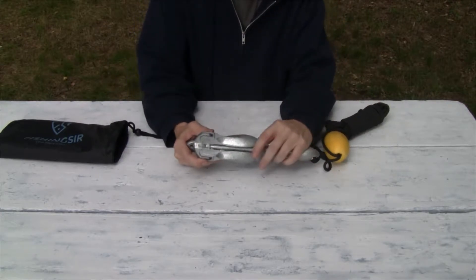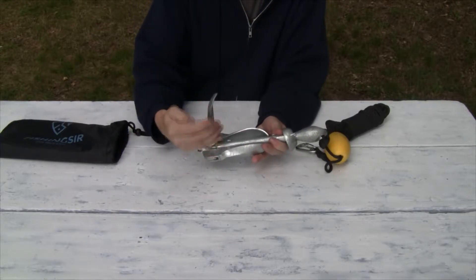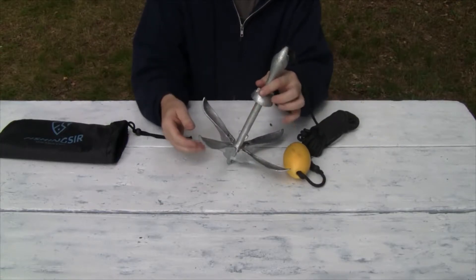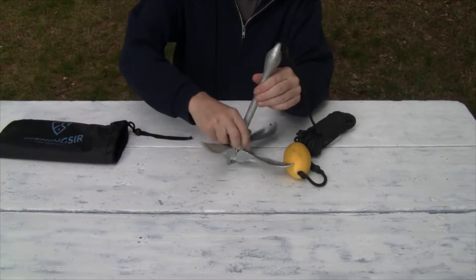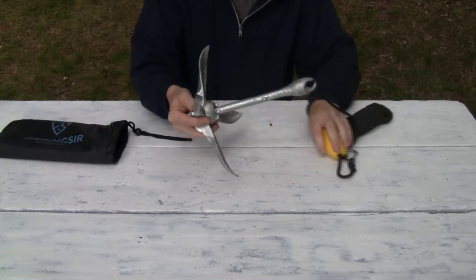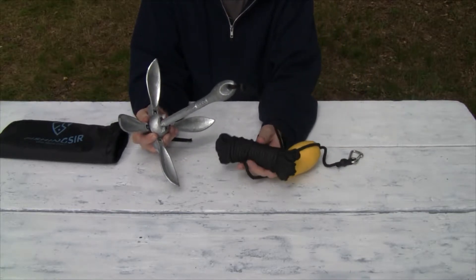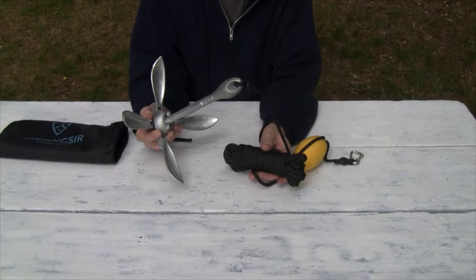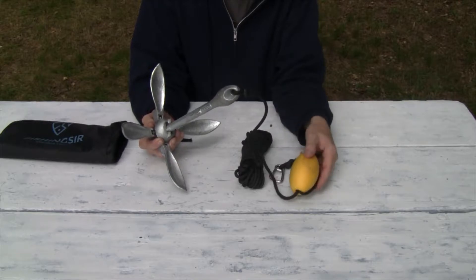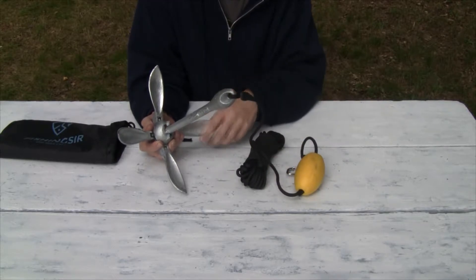This is pretty cool because it unfolds — just give it a twist and it unlocks the blades, blades pop out. Give it another twist and it locks, holding the blades in place. This will really grip into the bottom of the lake. It has a 40-foot cord, and our lake is only 35 feet deep so it works out perfect. It also has this float, so in case your anchor goes overboard without being attached to the boat, this will float and hold the rope up with the anchor at the bottom.